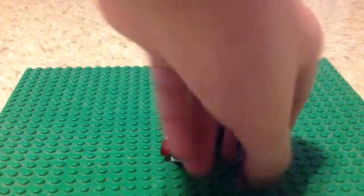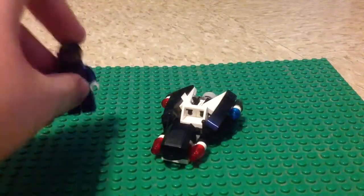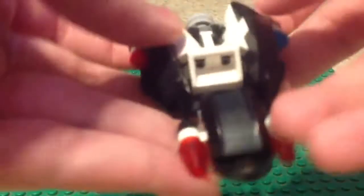And here's a minifigure. This is the same robo-swat. It has the same back printing, same front torso, same white printing, and everything is the same. Whatever.